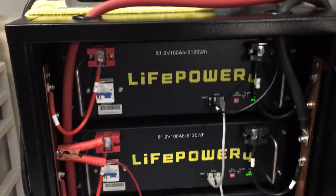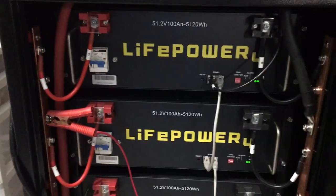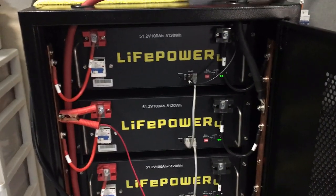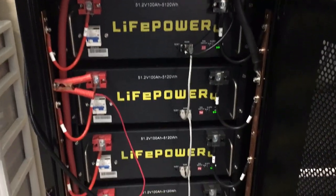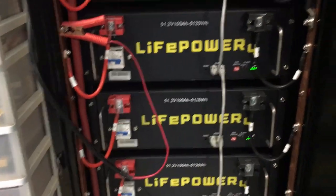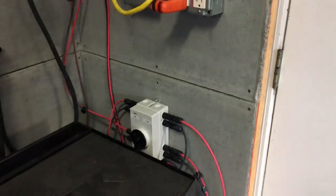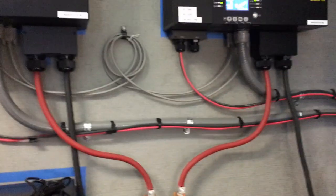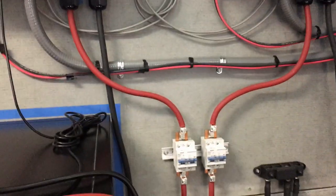Before you hook this charger up to your batteries, make sure you shut everything down. Your life's not worth making a mistake — the whole point is to prolong the life of the system and have fun learning. So shut all your breakers off on the batteries, shut off your solar panel switch, turn off your inverters, and turn off your breaker or unplug it. You won't get any feedback but it's always good to be safe.